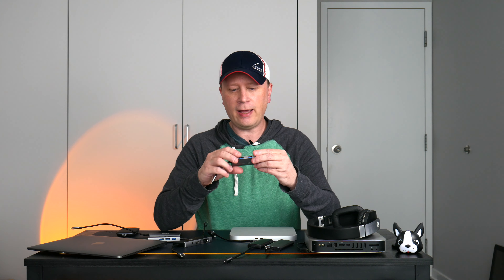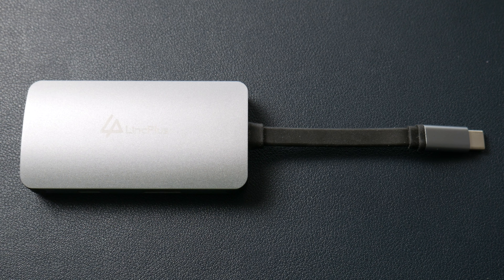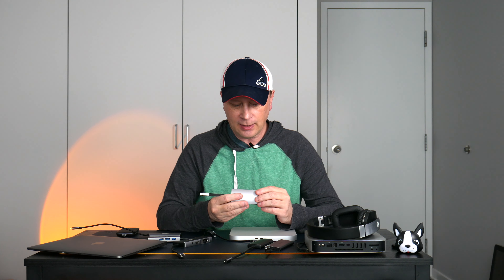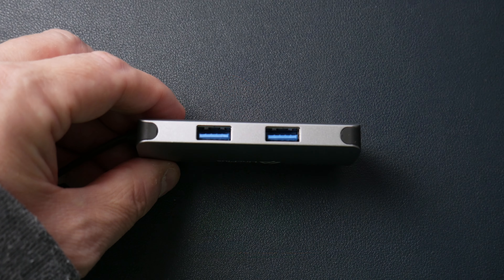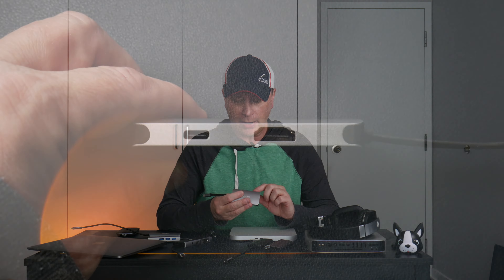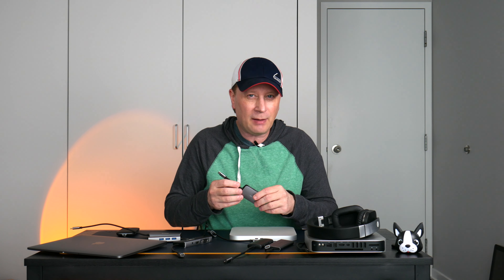I've done reviews on all these, so go back and check out those videos. The next one is by Link Plus. It's a metal hub, and I like it because of its size — it's a great travel hub. It's got a rubberized cord and a good amount of ports: two USB-A on one side, and on the other side a USB-C power input for the MacBook, an HDMI, and an Ethernet jack. A lot of people don't need Ethernet, but if you do, this is a good travel hub for hotels and similar situations.